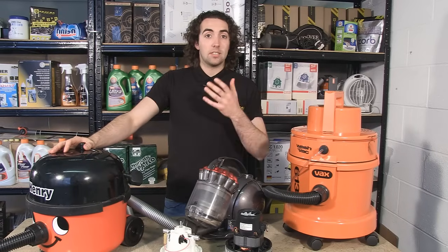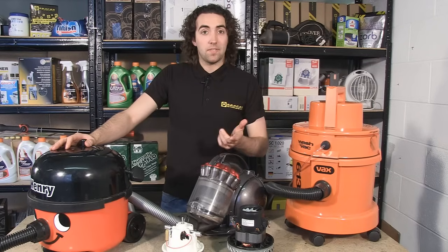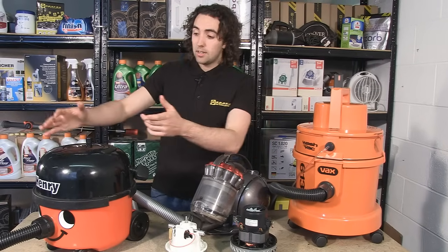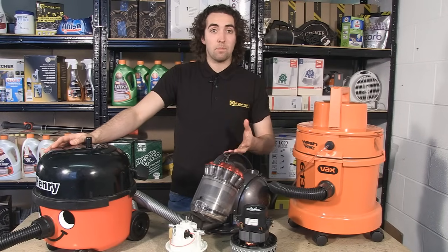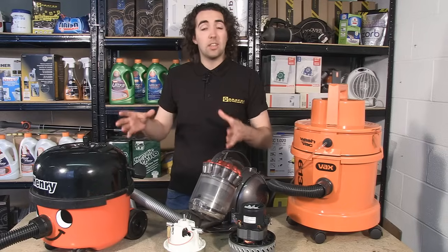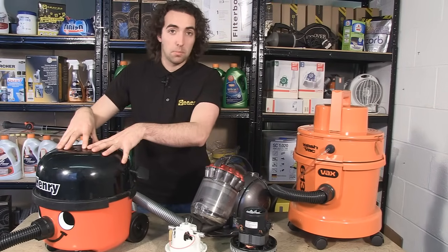Now a vacuum cleaner contains a motor and when you turn the vacuum on the motor drives a fan which lowers the air pressure inside the appliance, and this is what creates a partial vacuum. As a result the ambient air pressure outside the vacuum forces the air through the hose and into the appliance.